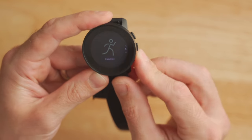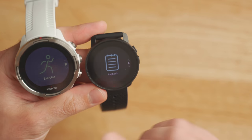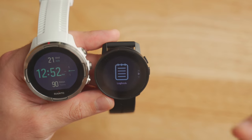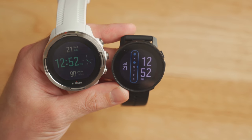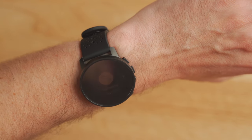The backlight on the Suunto 9 Peak can be set to three different brightnesses: low, medium, and high. I find it to be a bit better than what the original Suunto 9 offered — a little bit more brightness, a little bit more contrast, and the blacks seem a little bit blacker, the whites a little bit brighter. Even though the screen is a little smaller than the original Suunto 9, I think it's an upgrade overall. The backlight is also automatic and adjusts brightness depending on the situation. In bright sunlight it'll boost up, and in darker situations it won't be as bright. It's really reliable — it turns on and off when you need it.